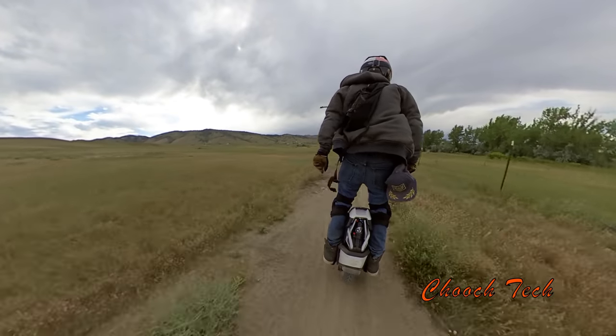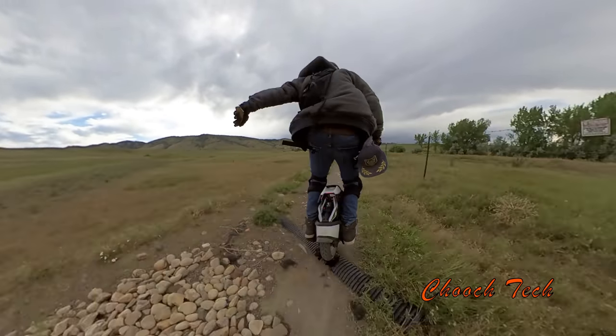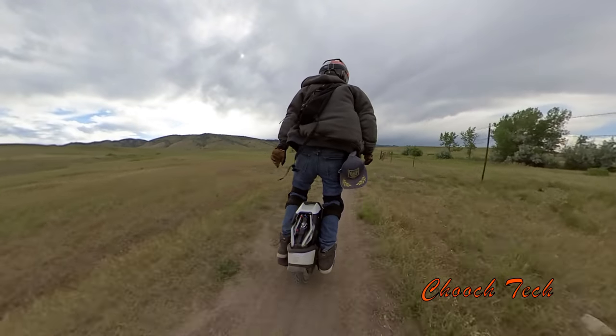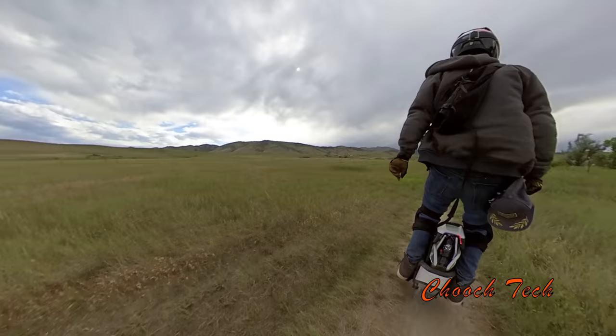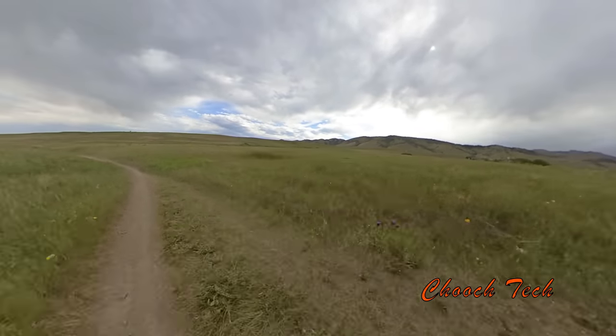It does have its caveats which I'm going to cover in the review about this wheel. There are a few cons to it. But overall, I'm loving it so far, and getting the suspension dialed in has just been great.